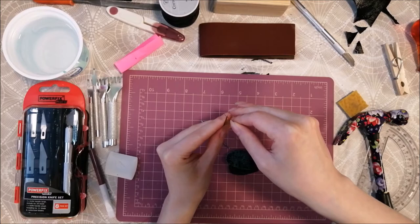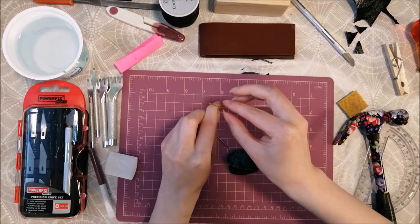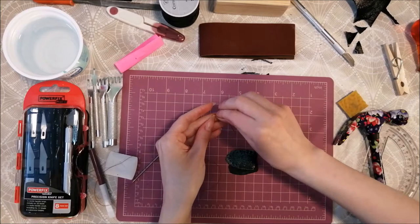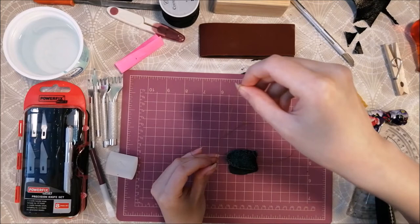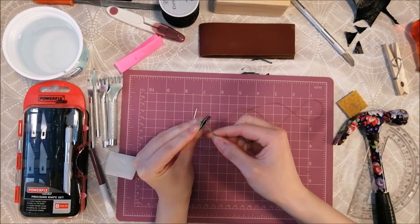Next, I thread my needle and secure it with a knot. I then do the same thing and add a second needle.